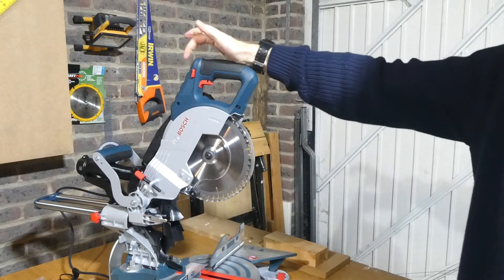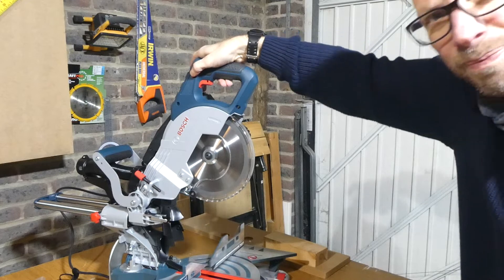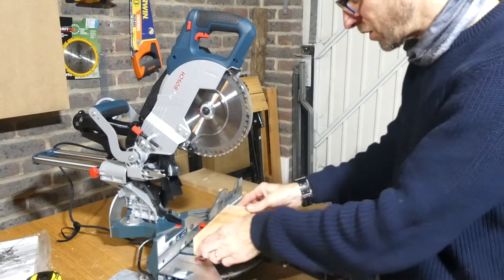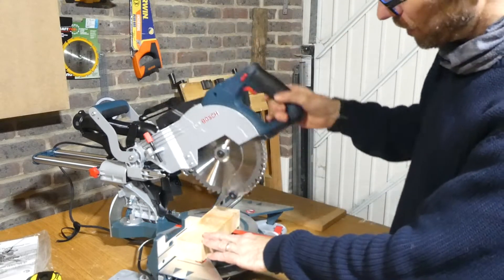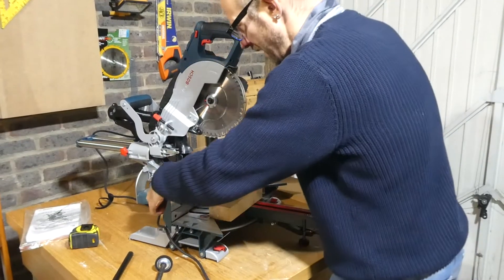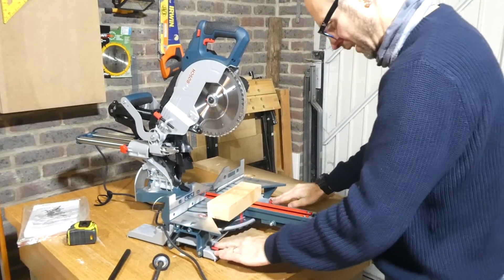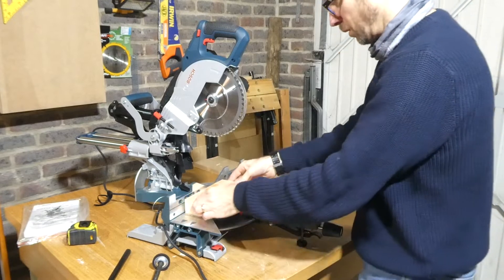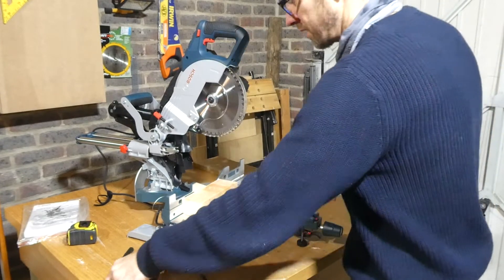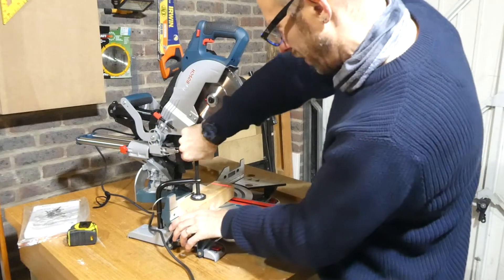This does have a dual start switch, which means you can't just start the saw with one button — you have to push this safety button in first and then the saw begins. It also has a laser so you can see exactly where you're going to be making the cut on your timber. We'll leave the laser on for the first cut to see how close it is, and we'll pop the clamp in as well.